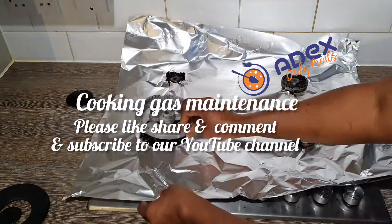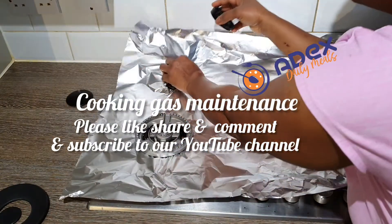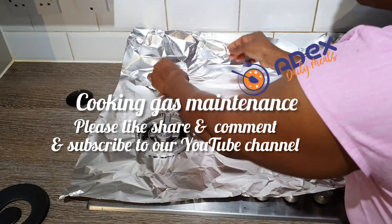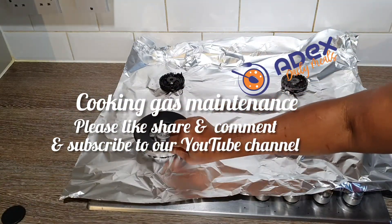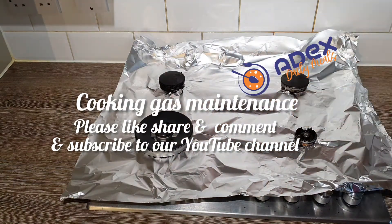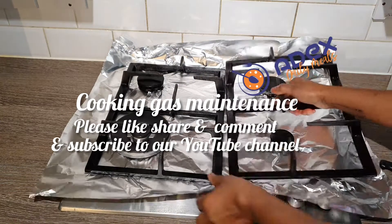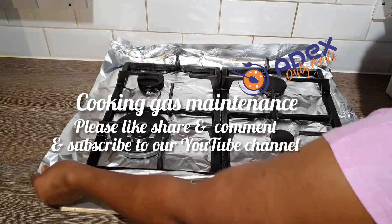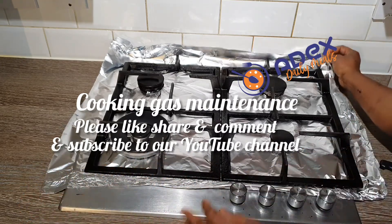This is really good — whenever you are cooking, if anything spills on the foil, you can just use a wet towel to clean it, and this can last you for like two weeks depending on how often you use your cooker. Put the cooker cover — the lid — back on, and put the wire rack back on the foil. Make sure it's well set and fold the tip of the foil.